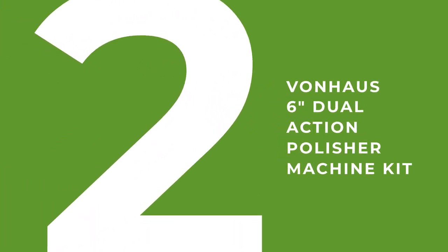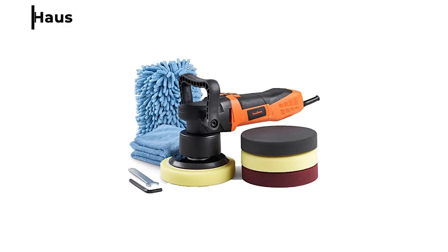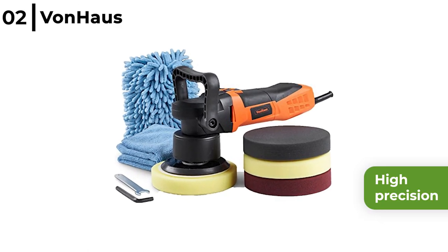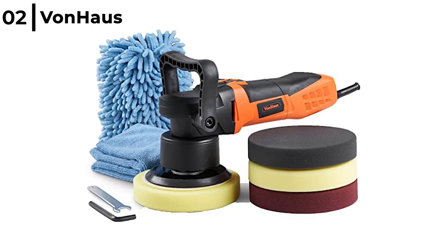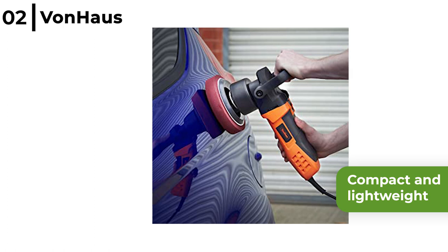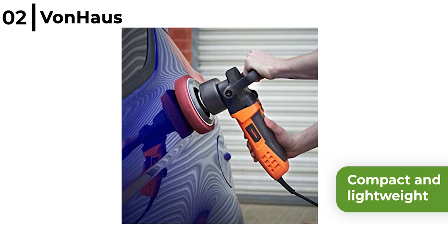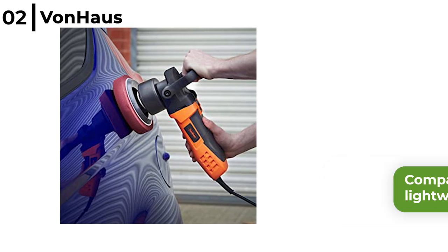Next we recommend the Vonhaus 6-inch Dual Action Polisher Machine Kit. With this powerful 5-amp polisher, high precision meets high shine — it is a great complete kit for anyone starting in the world of polishing and buffing. It is designed to be compact and lightweight, weighing 7 pounds, with ergonomic features like a D-type handle and a TRP soft grip handle for comfort when used for a long time.